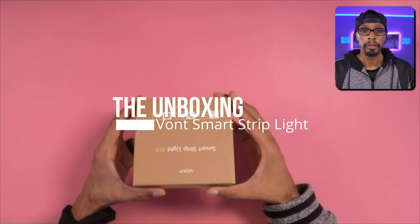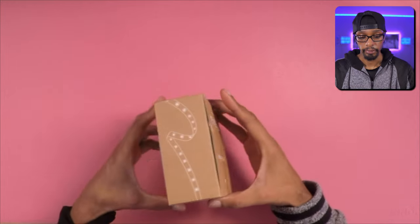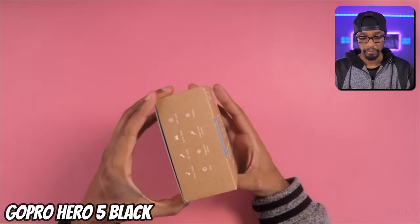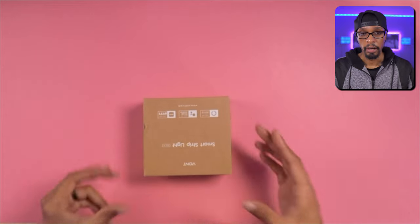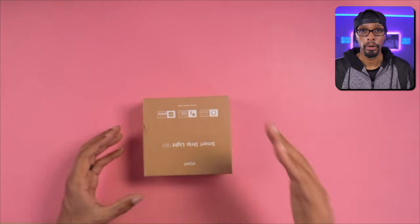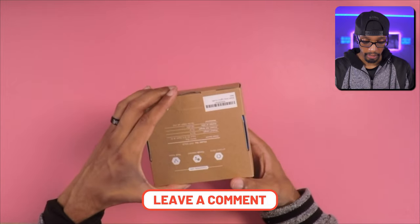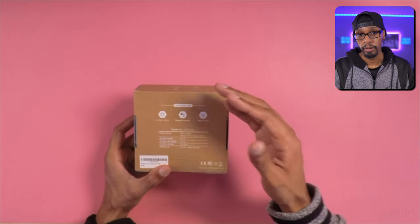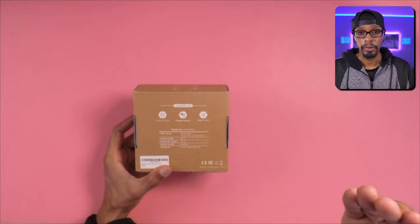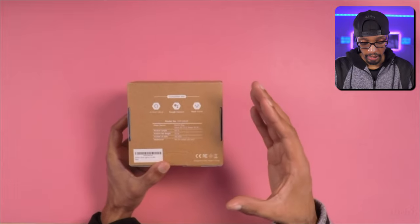Now let's go ahead and get to the unboxing. So getting into the unboxing for the Vont LED strip — this is the 16.4 foot LED strip they sent out to me for review. I'm currently using my GoPro for a top-down shot. Now, this LED strip is compatible with your smart devices — compatible with Alexa, also with Google, and Vont Home, which is apparently their own smart home system.